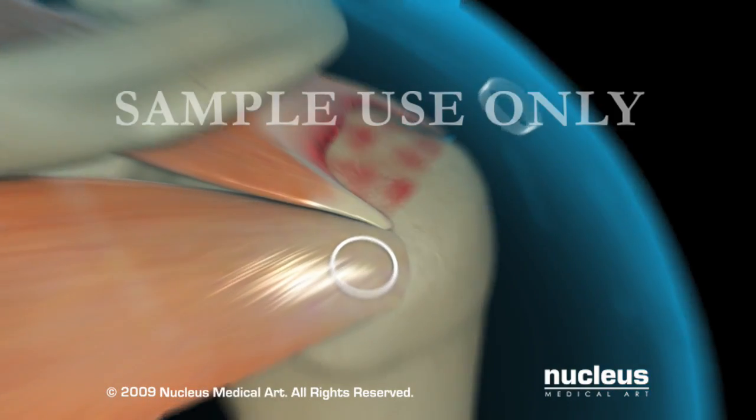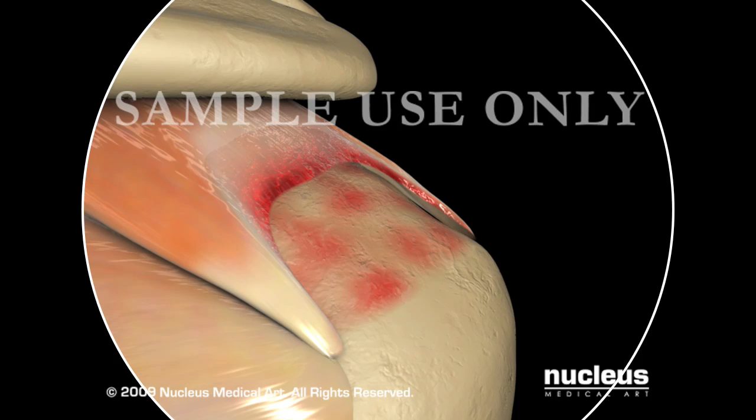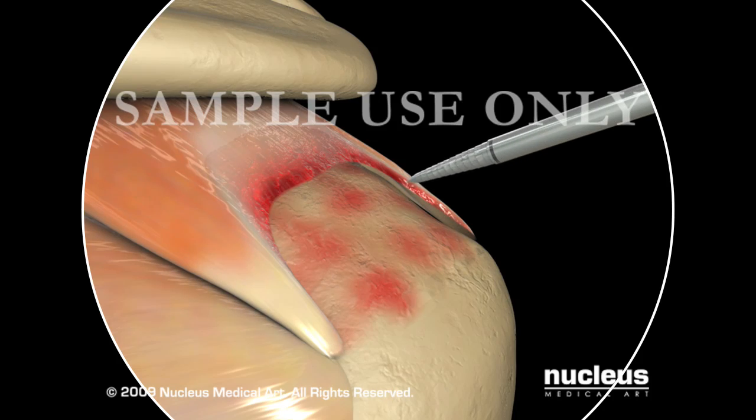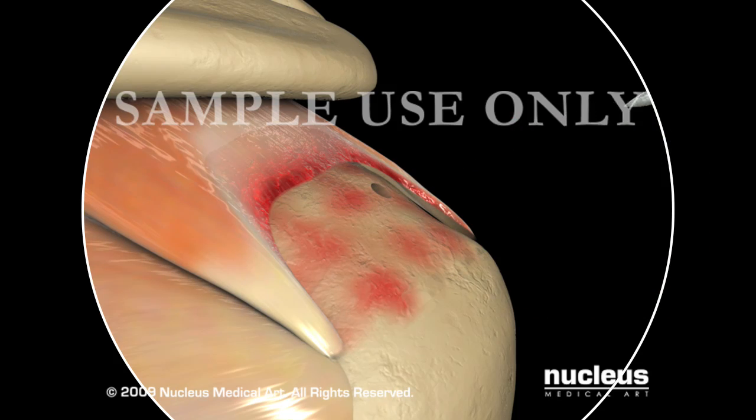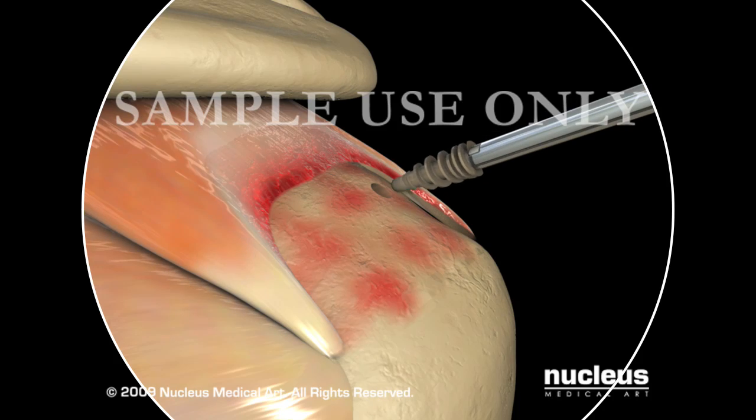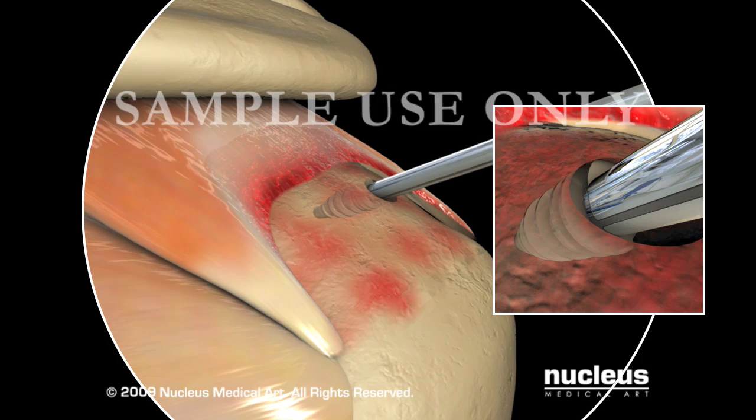If the tear is classified as simple and thus suitable for a transosseous equivalent repair, the insertion site for the 2 medial row anchors must be determined with the spinal needle. To prepare for the insertion of the anterior-most anchor, the CrossFit Universal Punch is inserted at the dead man's angle, or 45 degrees, to the bone surface, approximately 2mm from the articular margin near the anterior extent of the tear. The CrossFit Universal Punch is carefully advanced to the horizontal laser line using either hand pressure or gentle taps with a mallet. Once a pilot hole has been created, the CrossFit Suture Anchor is inserted down to the horizontal laser line, being careful to note the position of the eyelet as indicated by the vertical laser lines on the driver's shaft.